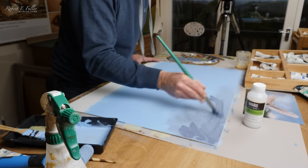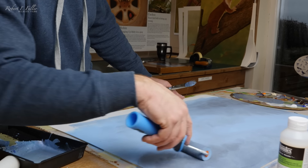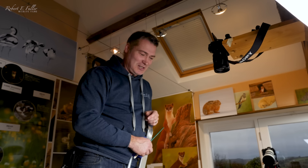It's then time to start adding in the clouds. The roller just softens some of the brushstrokes out and blends it a little. I'm having to get up on a ladder to have a look at this painting now.